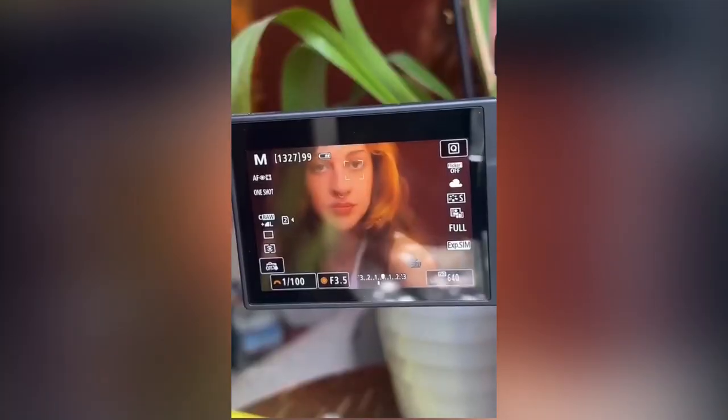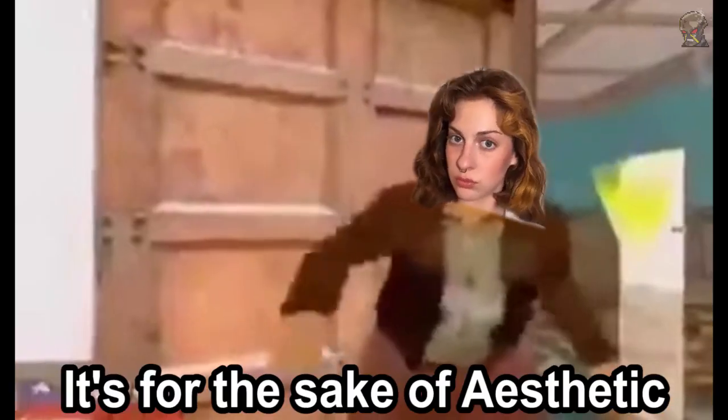Then I set it down and got ready to take a couple of portraits, and to my surprise, it actually gave it like this glow. I don't recommend doing this to your lenses, but hey — when you're going to do something productive...